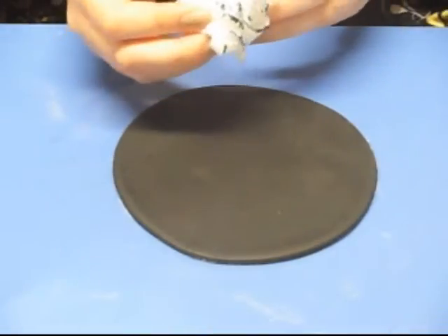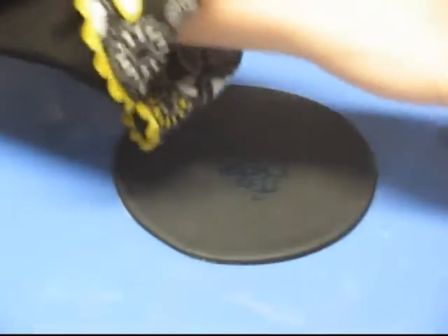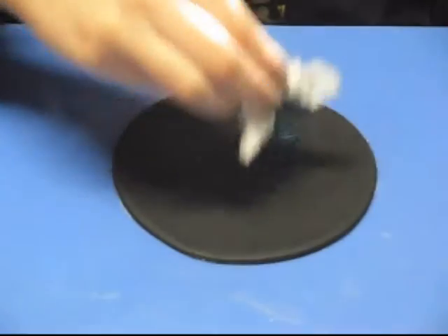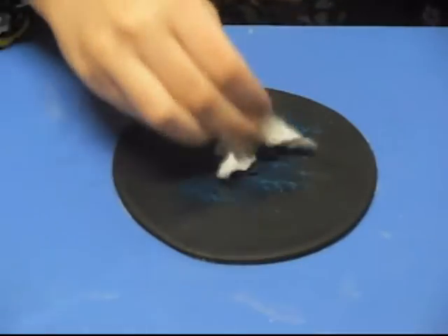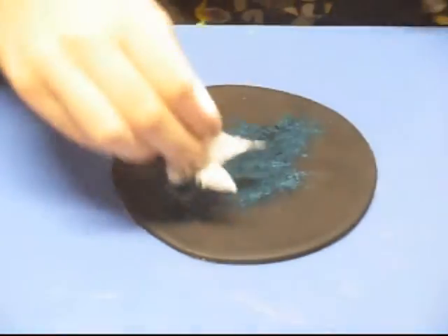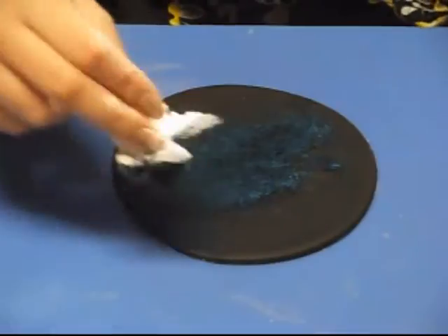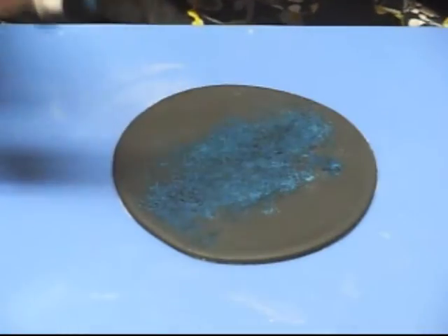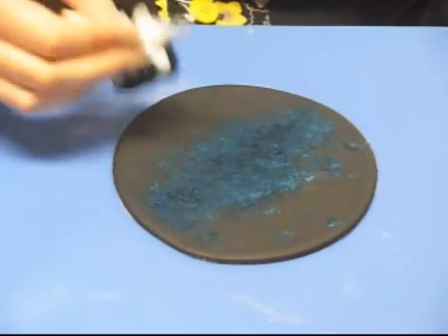Just blot it very, very lightly, then start making some shapes. It's better to do too little with this than too much, because you can always build up onto it. I'm starting out with the darkest color — the really dark blue — and then working my way into lighter colors as I go. Just pat on a random shape. You can look up pictures of galaxies and follow different shapes, or you can just freehand it. Don't worry too much about making it perfect, because obviously galaxies aren't going to look perfect. Just fade out the edges so parts are thicker and more clustered together than others.